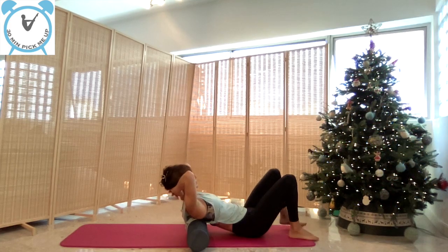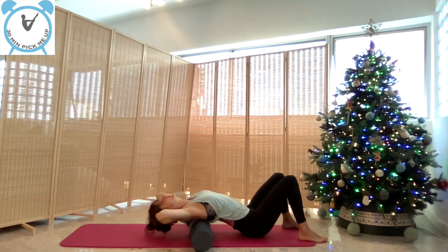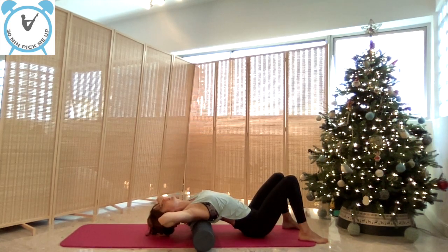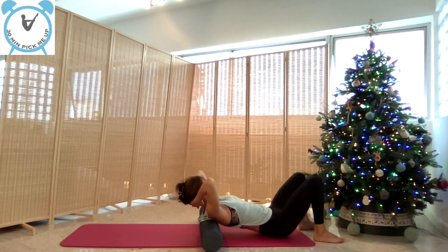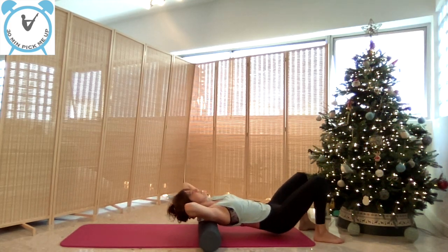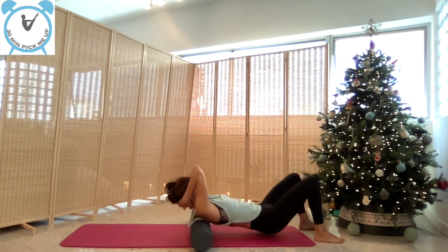Now open your chest and feel that chest opening and those shoulders. Make sure there's less arch in your lower back and more extension in your upper back. Now massage all the way to the base of the neck, but not your cervicals.